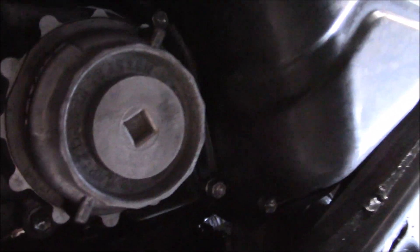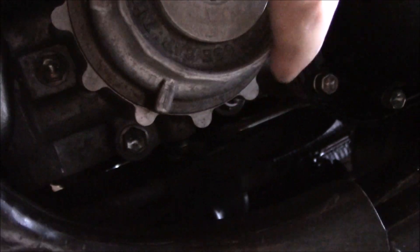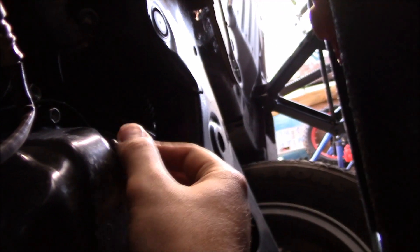Now we are under the car and everything is exposed. We didn't have to remove any splash shield. This is the oil filter — we're gonna put a socket on here and remove this part, let it drain, then remove the whole housing. This is the drain plug — we'll drain it right now and then remove the oil filter.